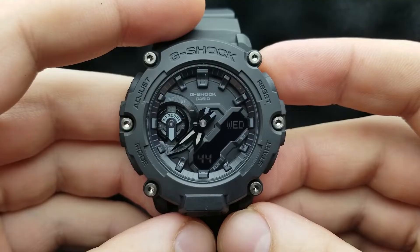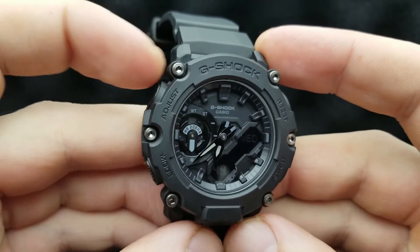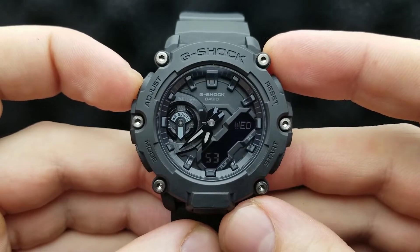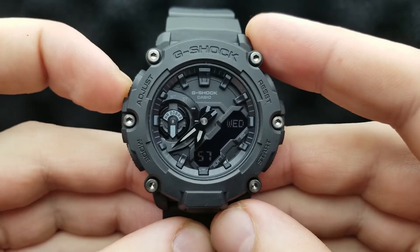From the standard timekeeping mode — that is the mode when your watch basically tells the time — press and hold the adjust button for about 5 seconds. You have to release it when 'sub' begins to flash on the digital sub dial.